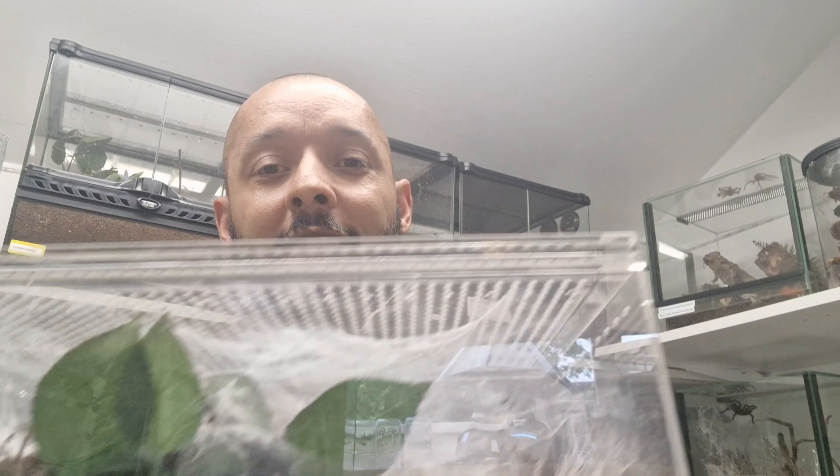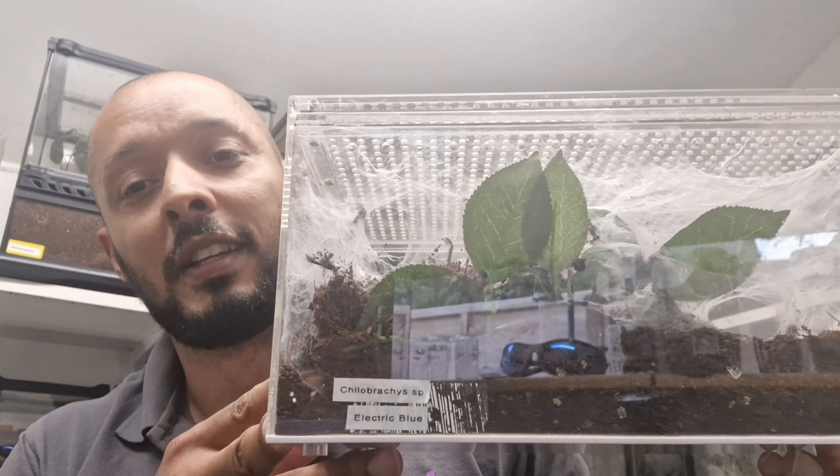Hello and welcome back to my channel. Thank you very much for everybody joining in today. What I'm going to do is a rehouse, but it's still also a part of my update — everything I've recently bought over the last few months. I'm going to go through and show you all an update on how they're getting on, and you can follow along in the series from then on for each individual species.